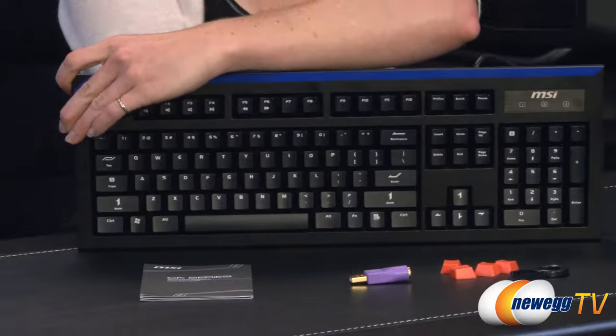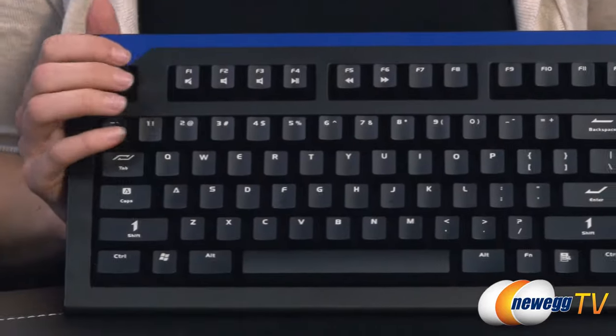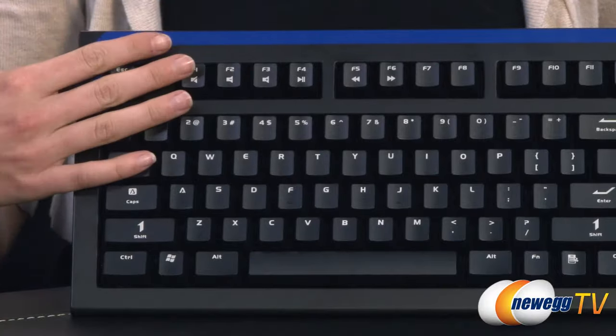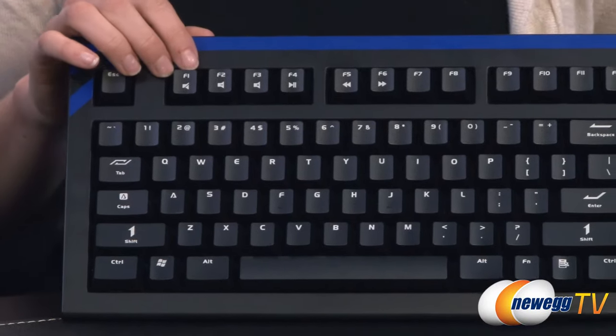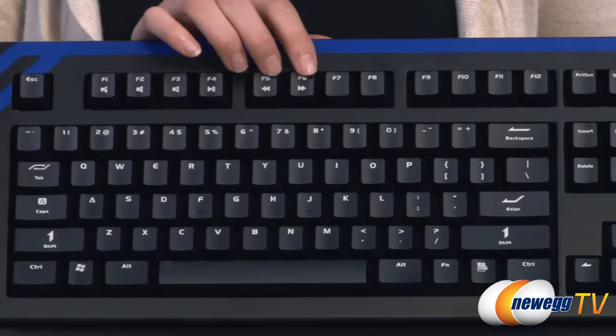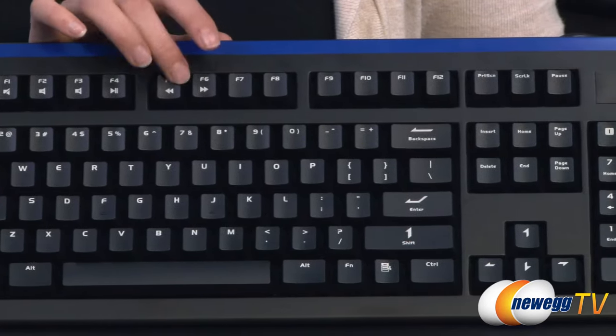Let's talk about some features. The keys are Cherry MX red switches throughout the entire keyboard. Across the top we have your media control keys, which include mute, volume up and down, play, pause, and the ability to scan through tracks.